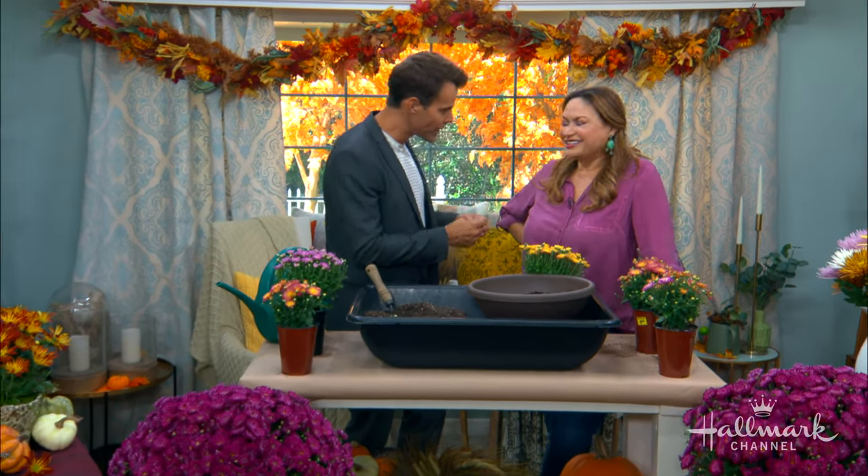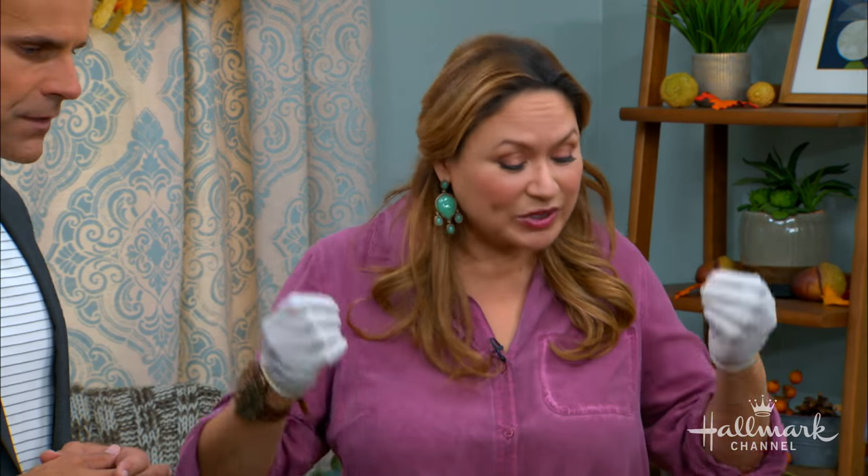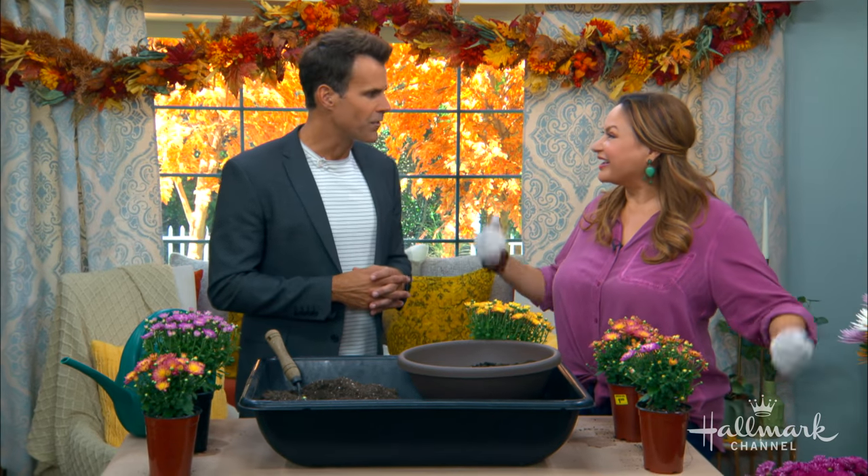They're tropical flowers and yet they grow in the fall and actually like cool weather — that's so surprising. Plants have an internal clock, and what triggers chrysanthemums to grow is a shorter day. In the fall we have shorter days, and they also need cool temperatures. That's when they know it's time to open up and flower.